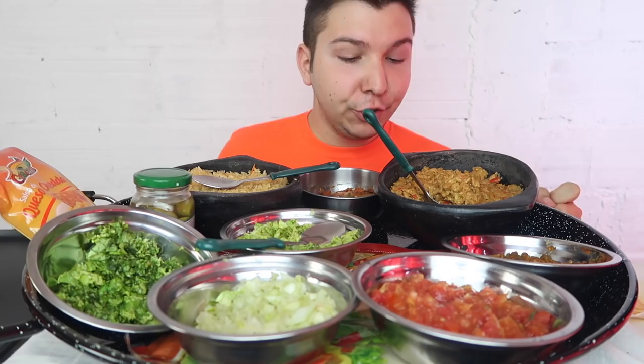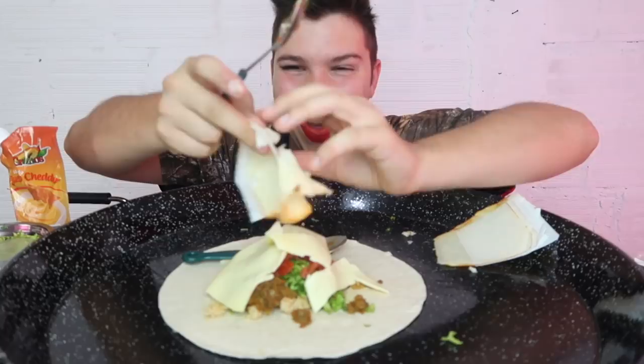Alleluia that my boyfriend knows how to cook so well — he made this for me from scratch. Oh my god, that tastes like Taco Bell meat and it's not even real meat!